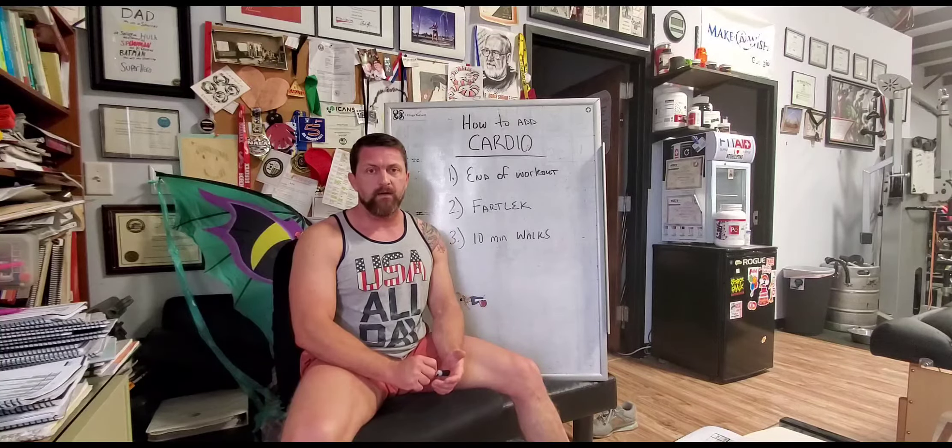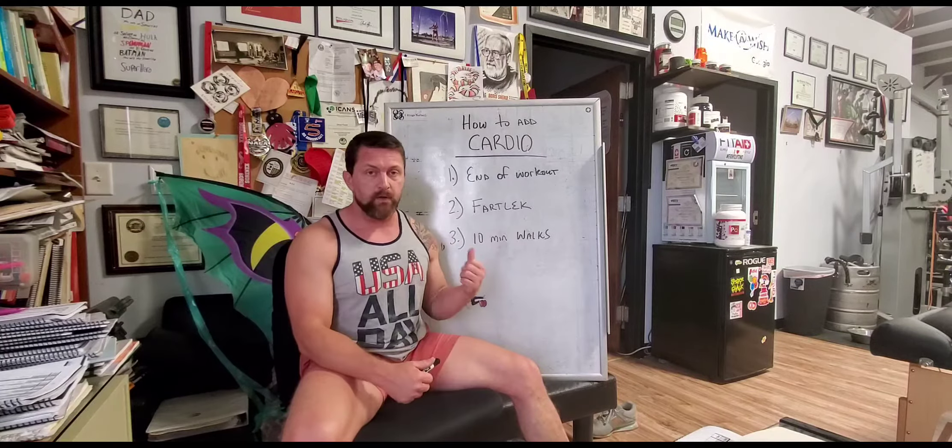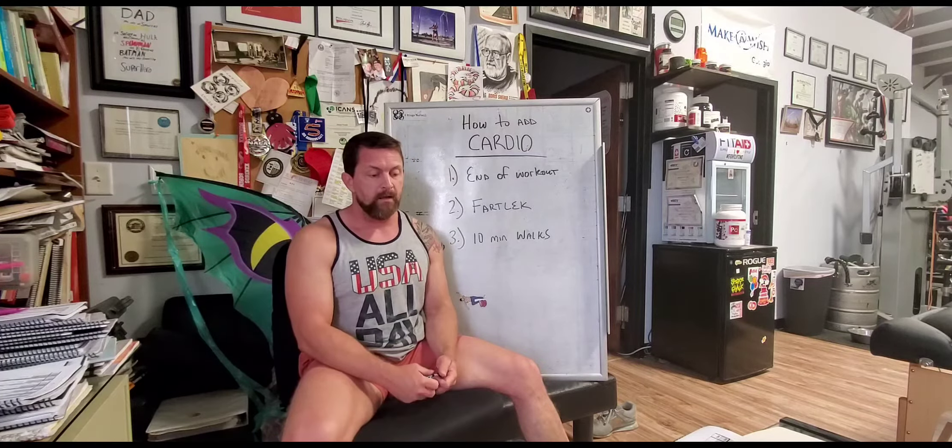Hey, what's up everyone. I'm having a lot of clients reach out to me asking how they can add cardio to their routine. With more free time, they want to add some more training but not necessarily weight training, so I'm going to give you guys three simple ways to start adding cardio to your routine.